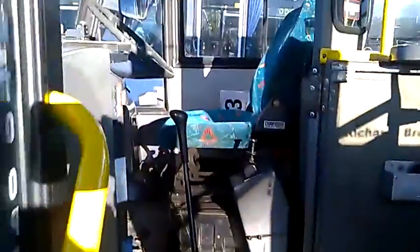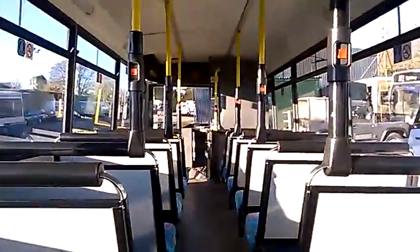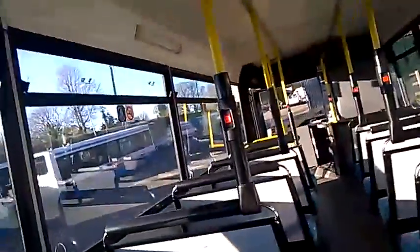It's a school bus, so that's why that's there. The door button's not working, but we've taken precautions. Inside there are ordinary Plaxton seats with the school holders. Exit, zero seats, 39.